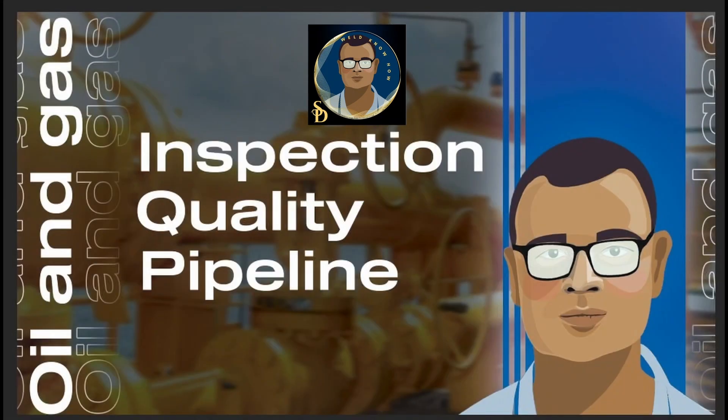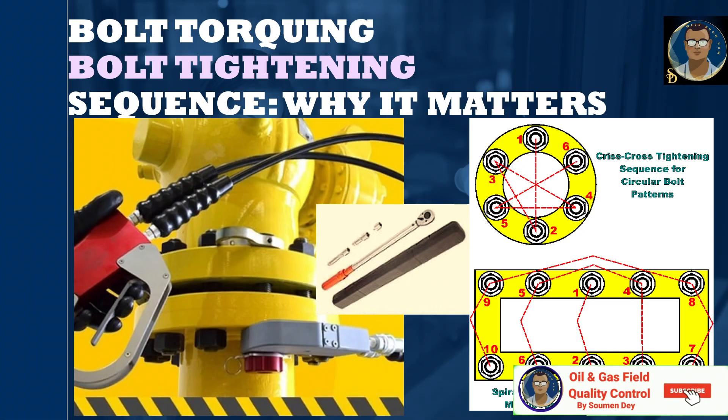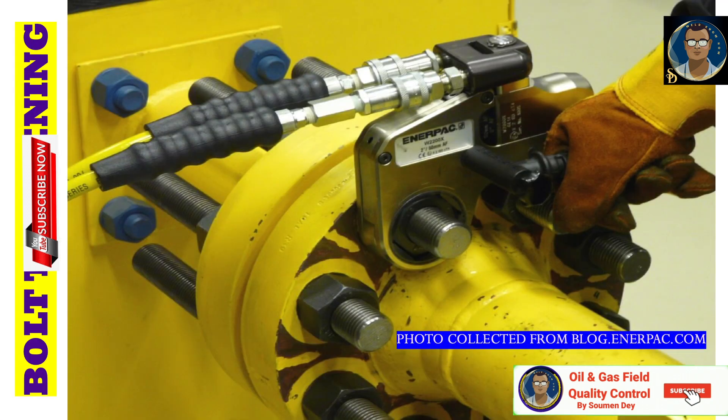Hello knowledge seekers, this is Shoman from Oil and Gas Field Quality Control. We are discussing here different pipeline and piping processes. A common subject of interest is bolt torquing, bolt tightening, and bolt tensioning. We will cover them one by one, starting with why sequential bolt tightening is important and what bolt torquing is.